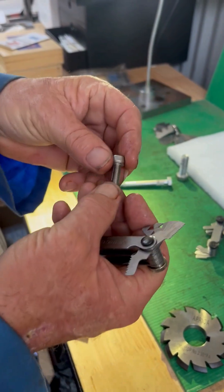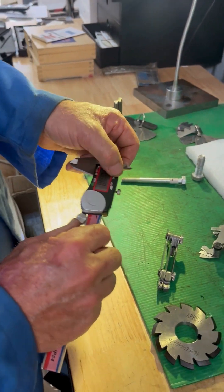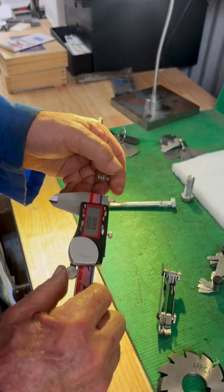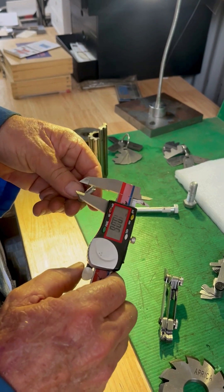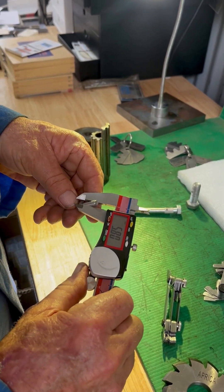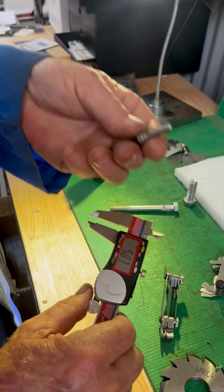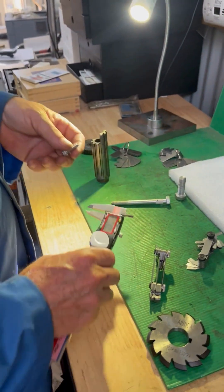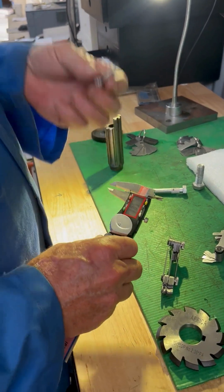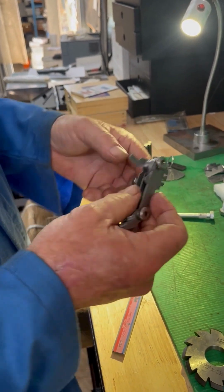We've got a little socket head screw here that's metric. You don't know what it is, so you put your vernier on and measure it. I'm going to measure it — it's a little bit undersized but I definitely know it's 6mm. That's a problem with bolts these days, they can be all over the place, not that accurate. So we're going to use a metric gauge and find out what pitch that is.